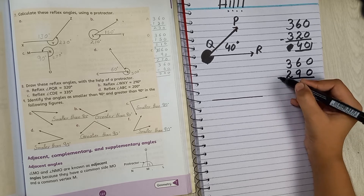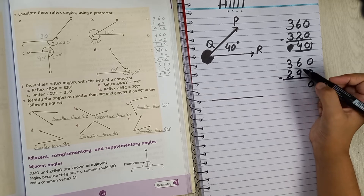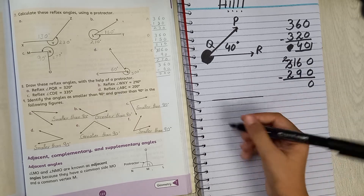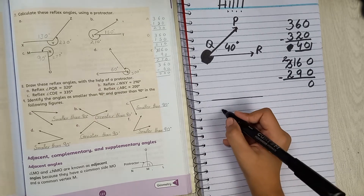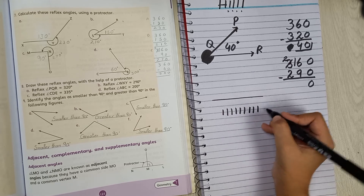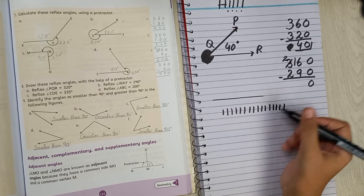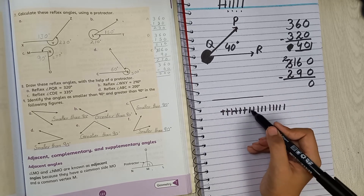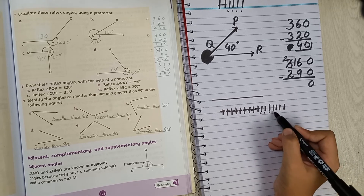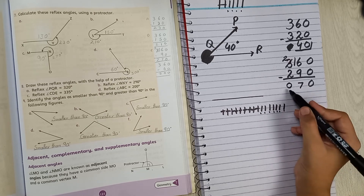Subtracting 360 minus 290: we cannot subtract 0 from 9 in the units place, so we borrow from the tens. After borrowing and subtracting, the result is 70. So we are going to draw an angle of 70 degrees.